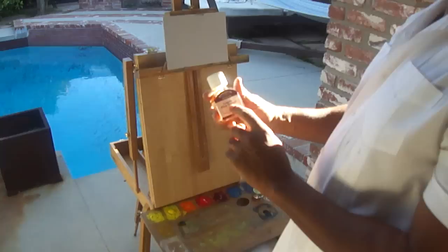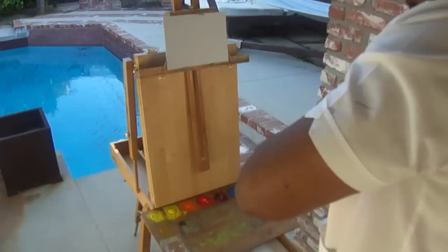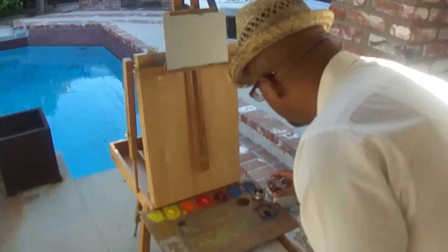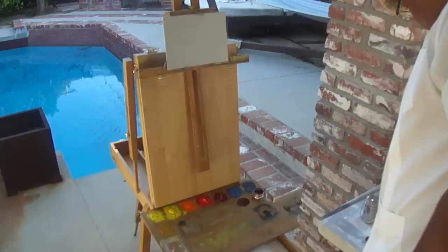I'm going to use a little bit of Liquin Fine Detail today, just to give a little bit more gloss to the paint and also extend the paint — meaning make the paint go longer. It actually gives you a longer stroke with your paint.